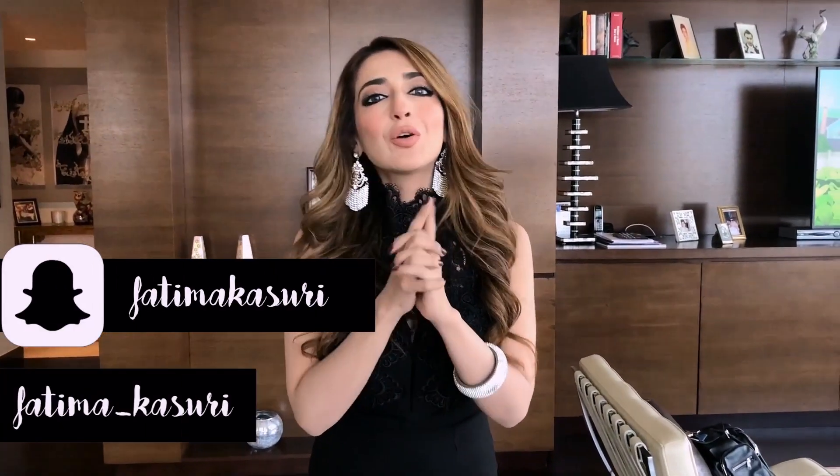Did you guys enjoy the video? If you did, do comment below and let me know! If you have not subscribed to my YouTube channel yet, please do so. Also click the bell icon so every time I post a video you get notified. Till next time — love you all, bye!